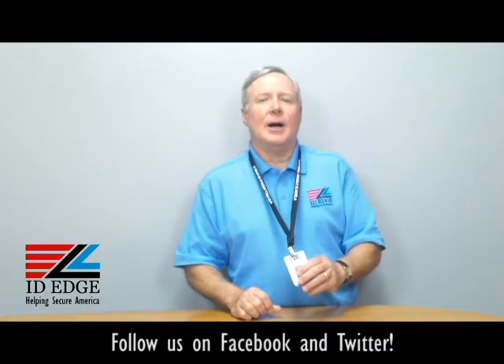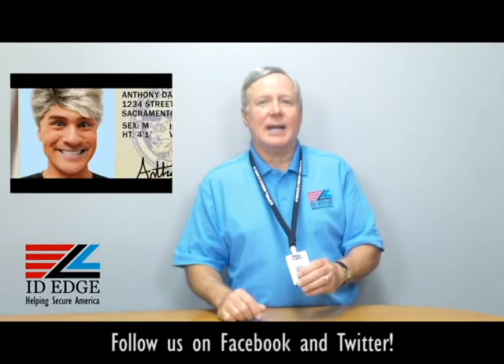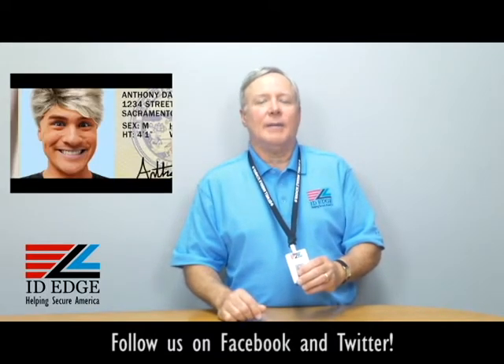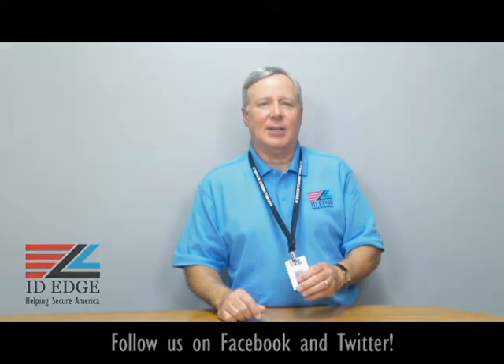Give us a call and let us see if we can help you. Now here we go with the bad photo ID of the day. Go to the Facebook portion of our website if you have any questions — if they're used on the show, we'll give you a nice little gift for that. You can also call us at 800-798-3343 or go to our website at idedge.com to look at all our great products. Thank you.